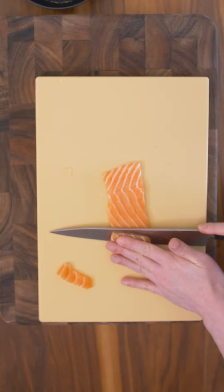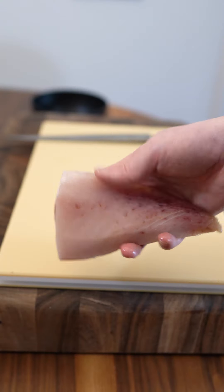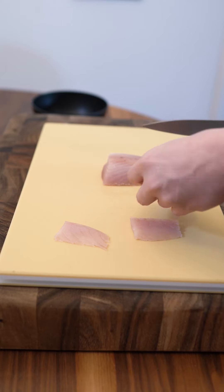Let's move on to the nigiri. Sugarfish cuts their fish in a very unique way — they make a blocky, almost rectangular shape. After the salmon, let's move on to the albacore. This is a nice fatty fish. Again, I want to retain their blocky look.